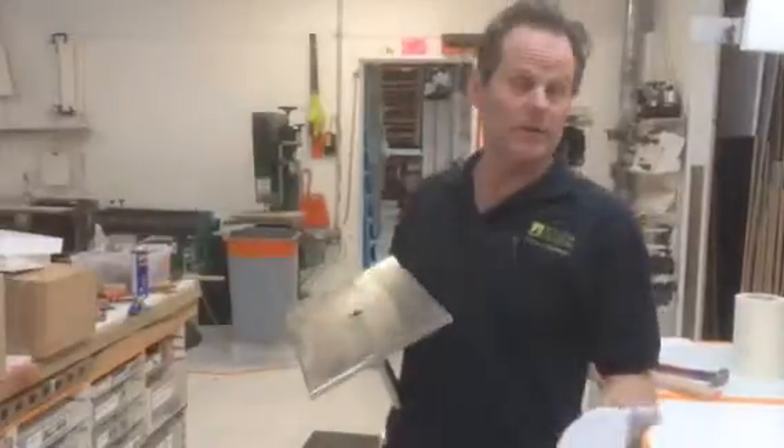Hi, I'm Greg with Island Design. I appreciate you ordering these pedestals from us. Tony, who's behind the camera, and I worked on this project together. We're both pretty thrilled with the way it turned out.